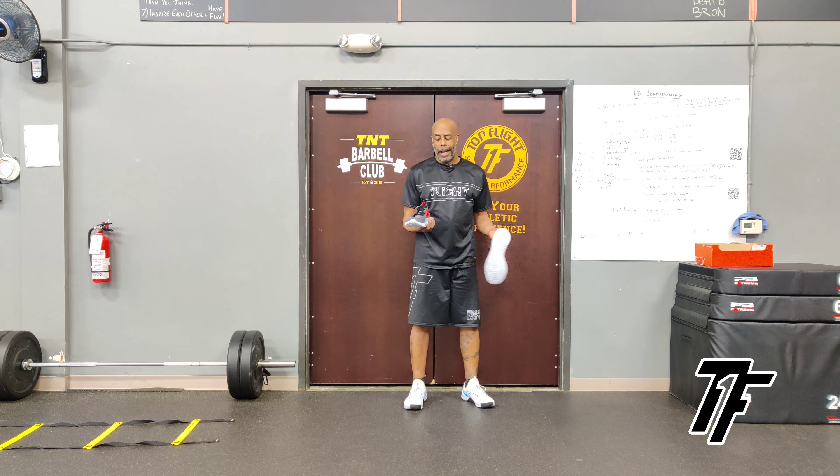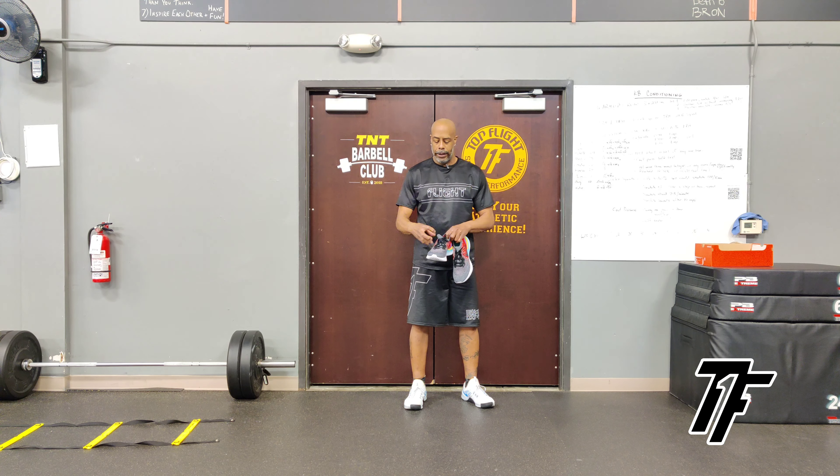It's a fun shoe to wear. Obviously it's got the React technology, so you're gonna get energy return. The Flyknit upper is stretchy yet conforms to your foot. If you are a track athlete, especially a jumper — horizontal jumps, high jump — this is a good shoe for you.